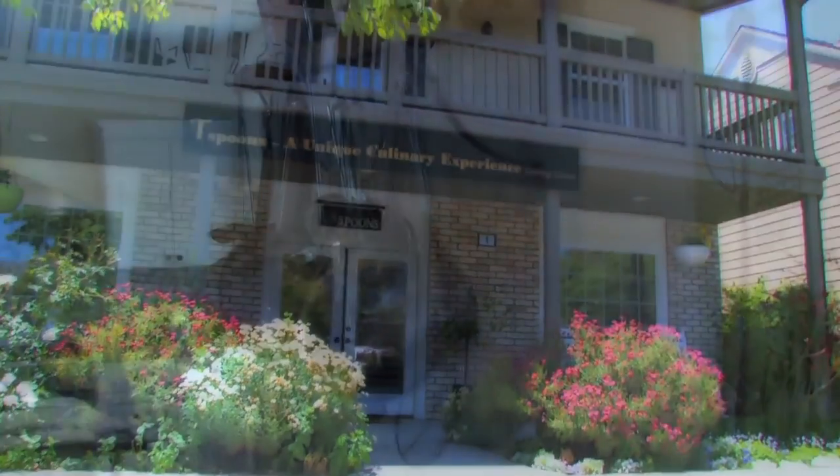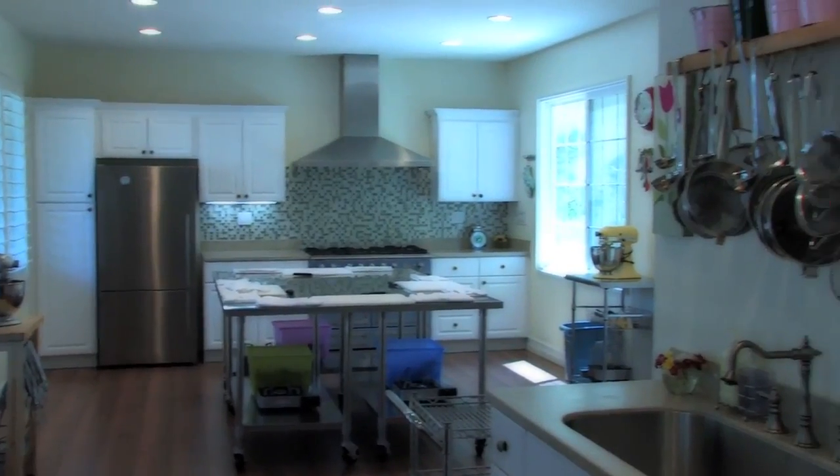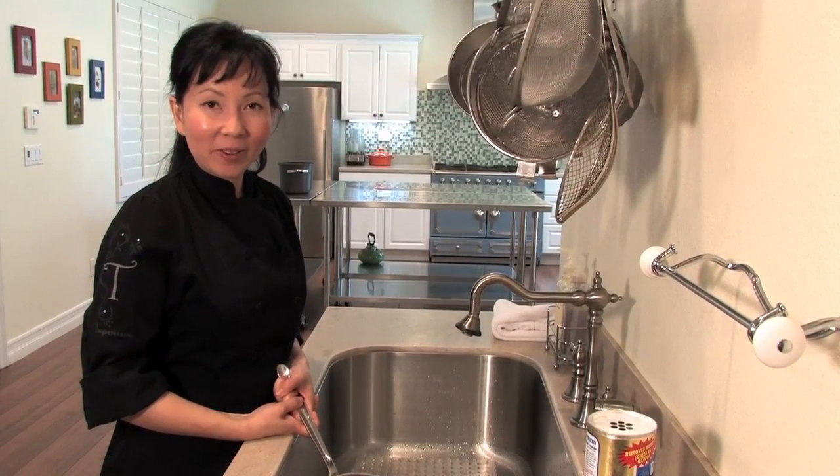I'm a personal chef, caterer, and culinary instructor at Teaspoons, my boutique cooking school in Ladera Ranch, California. In this clip, we're going to show you how to clean All-Clad stainless steel cookware.